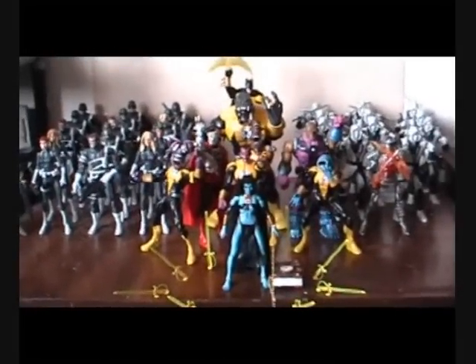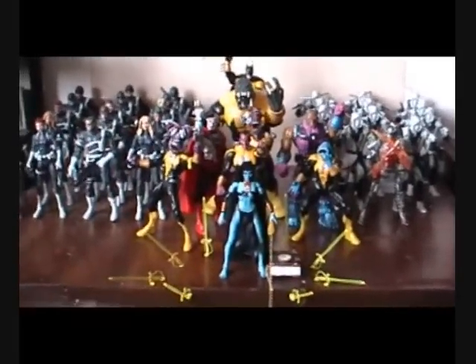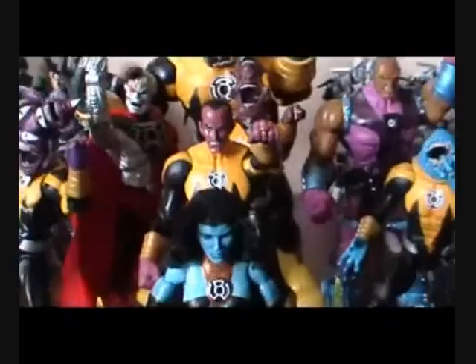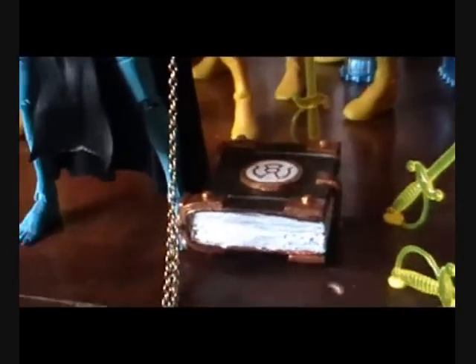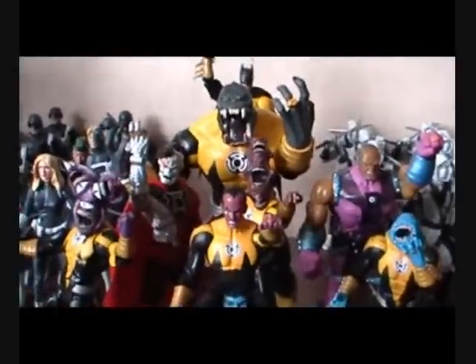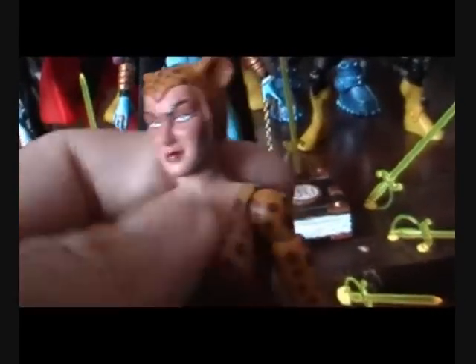Hey guys, what's up — this is Enium Reg and today we're going to take a look at my custom Lisa Drac from the Sinestro Corps. Here she is, chained to the Book of Parallax along with the rest of my Sinestro Corps. She was basically just a cheetah — she's the variant of the one that had the hair and the feet.